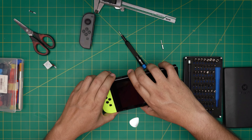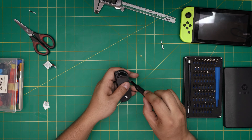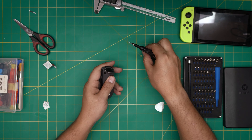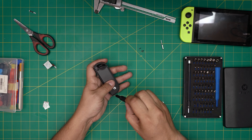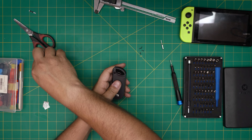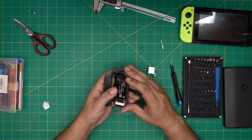Now in the other Joy-Con I'm going to show you how to replace the joystick entirely. But first let's remove a joystick, tear it down, and explain the reason why this drifting happens. If your joystick is damaged, you'll want to replace it and prevent it from happening ever again — replace it with a new joystick and then put the cardboard shim on top, and you'll never have to worry about it again.